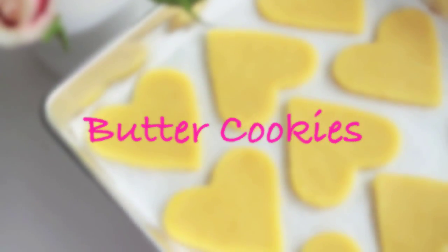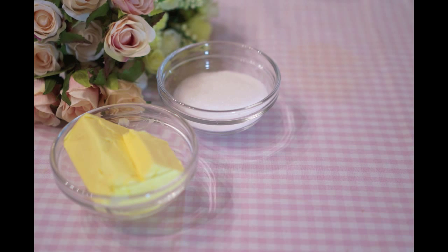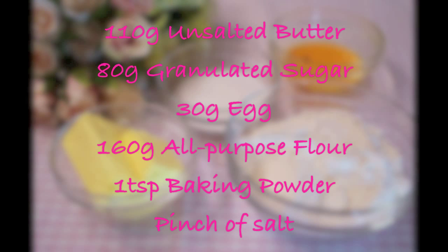For these butter cookies you'll need unsalted butter, granulated sugar, egg, all-purpose flour, baking powder, and a pinch of salt.